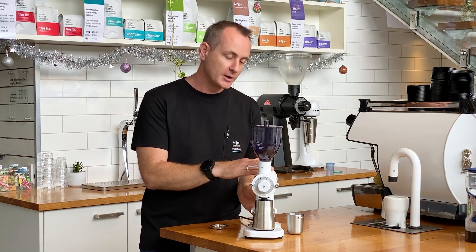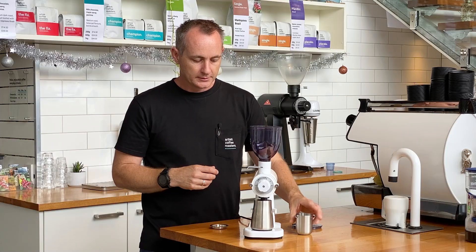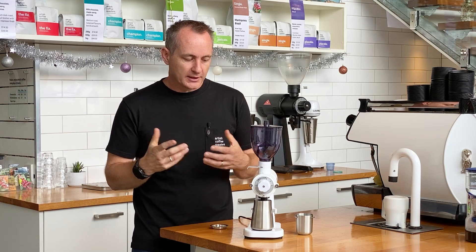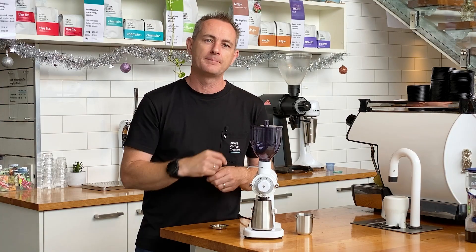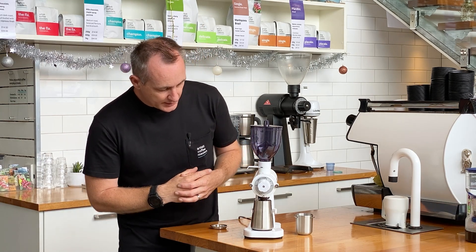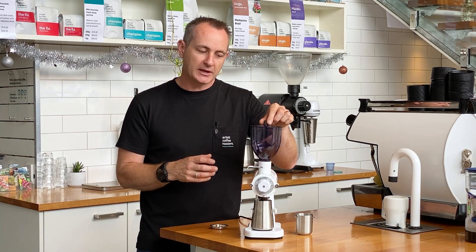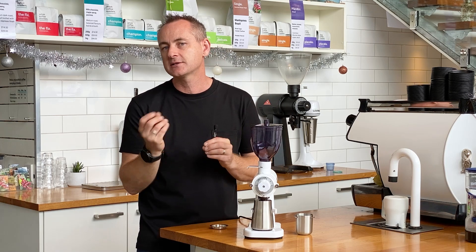I'm going to grind 22.5 grams for you on the single-dose setting. We remove the lid, pop the beans in, and put the lid back on so nothing else falls into the grinder. It is pretty quiet — not super loud, some of these grinders can be very loud. It is going very fine. There is a little bit of static that starts to happen, so a little mist of water in there will certainly help. And we've almost gone through all of that grind.